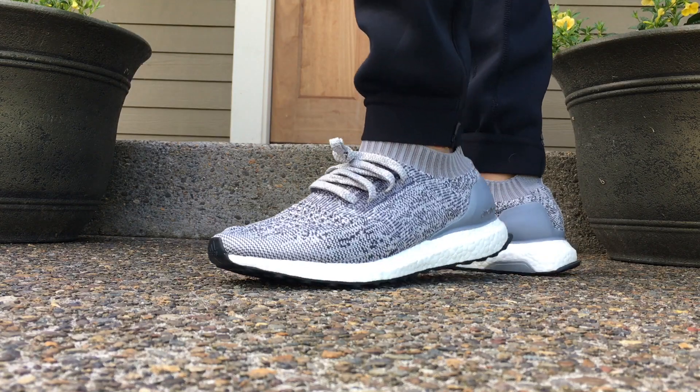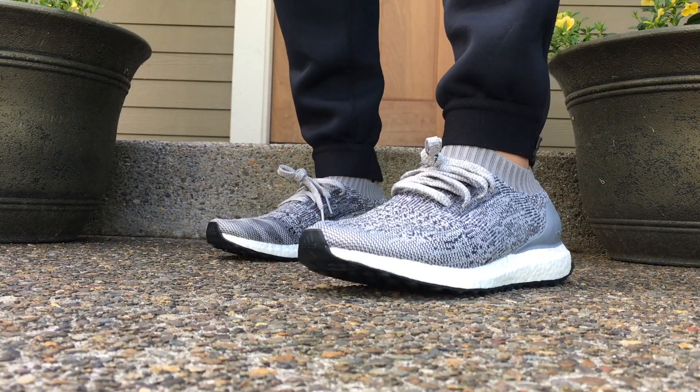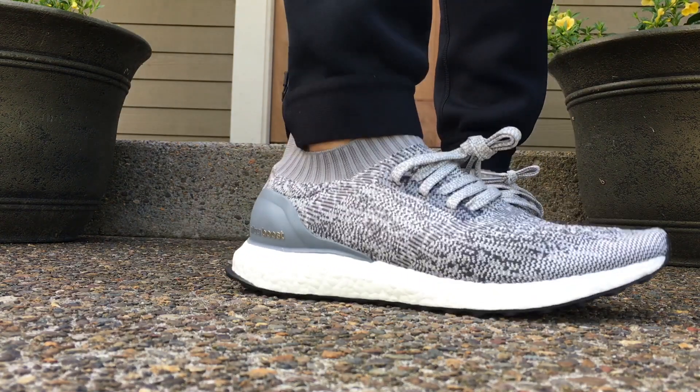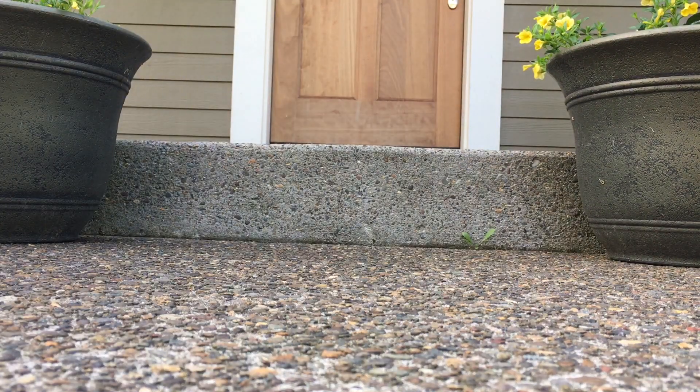But what do you guys think about the Ultra Boost Uncaged? A lot of people were saying meh, some people are like yes, and some people absolutely love them. I'm definitely on more of the love side. Hopefully you guys liked this, and I'll have a full comparison between these and the other versions of the Adidas Ultra Boost soon. Peace, guys.